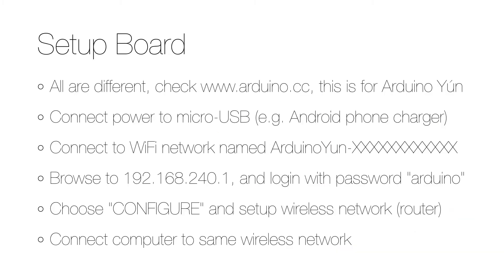The first thing you need to do is set up your Arduino board, and the procedure is a bit different for each board, so please check out the Arduino website for details on how to set up your board.